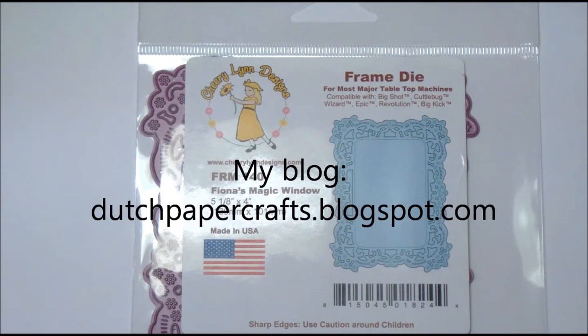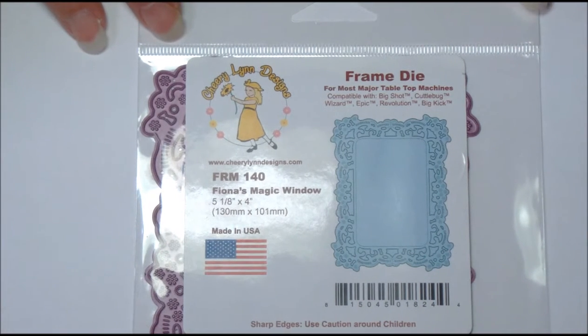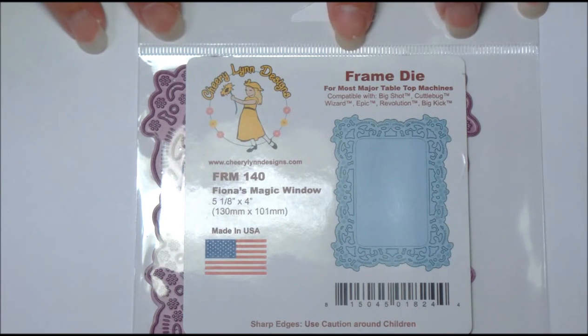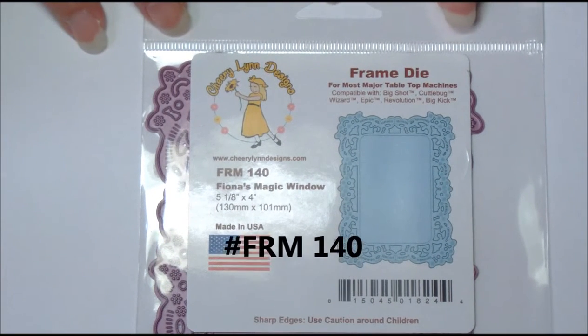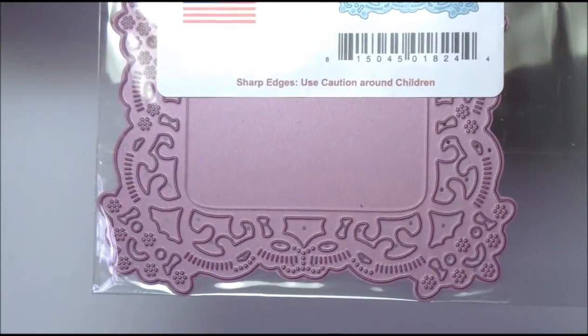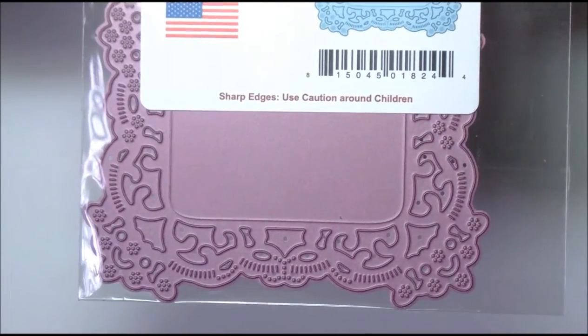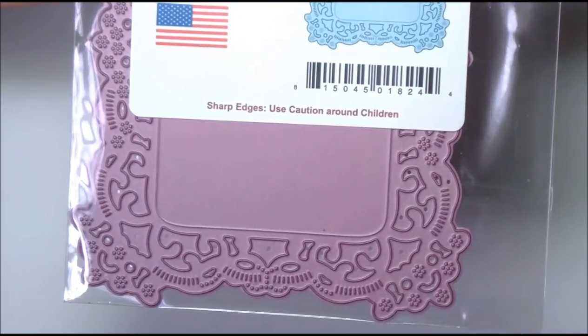Hello Paper Crafters! I have a new collection for you. This is the Cherry Lynn Windows Frame release, and the first one we're starting with is FRM140. It's the frame die called Fiona's Magic Window. It's a big die — five and one-eighths by four inches — and I'm going to bring it up close so you can see the details of the cut, and how nicely and beautifully it would make a card as a front topper.